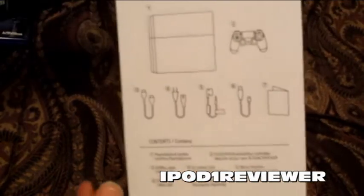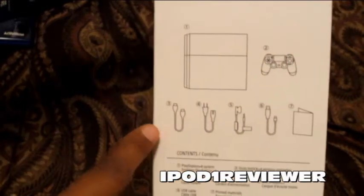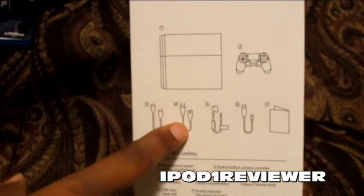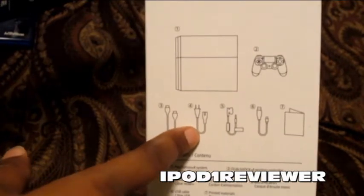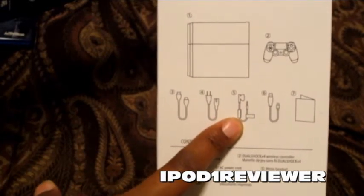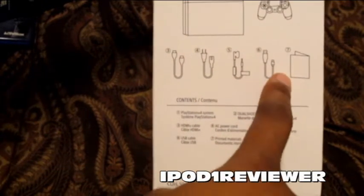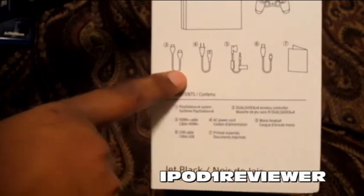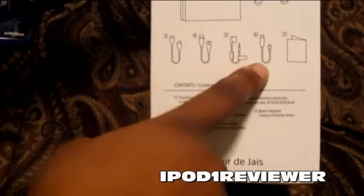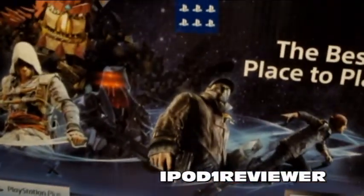Here is the side of the box showing you what comes in the box. Of course you have the console, you have the DualShock 4, you have the HDMI cable, the power cable, and — guess what — no power brick! You also get a mono earbud earpiece, and then this is the USB cable, and then you get the printed materials — all that good stuff.